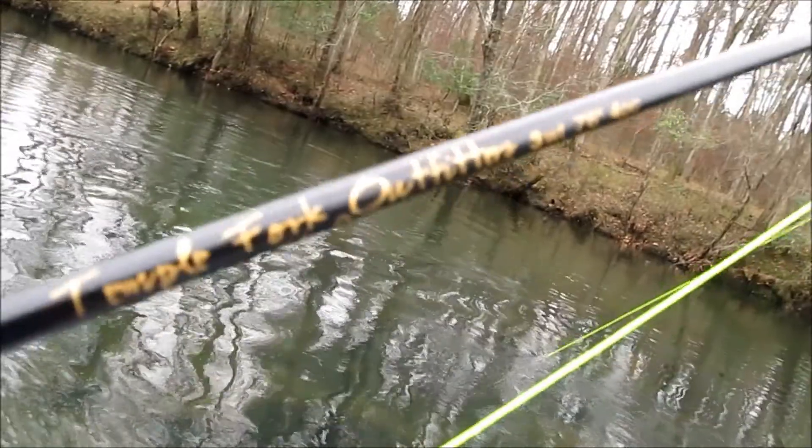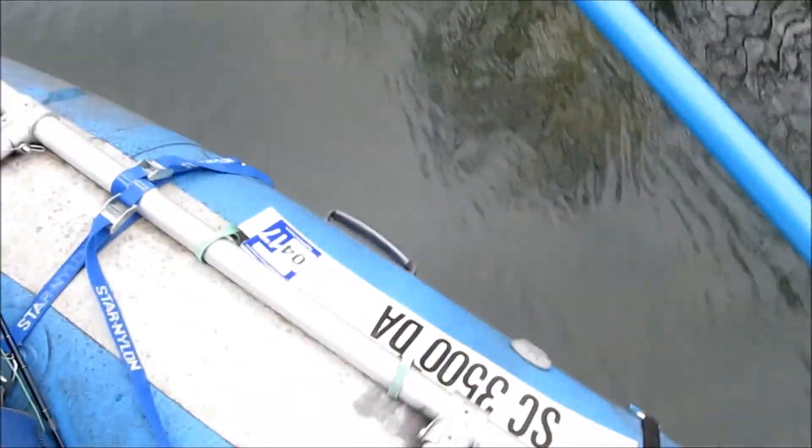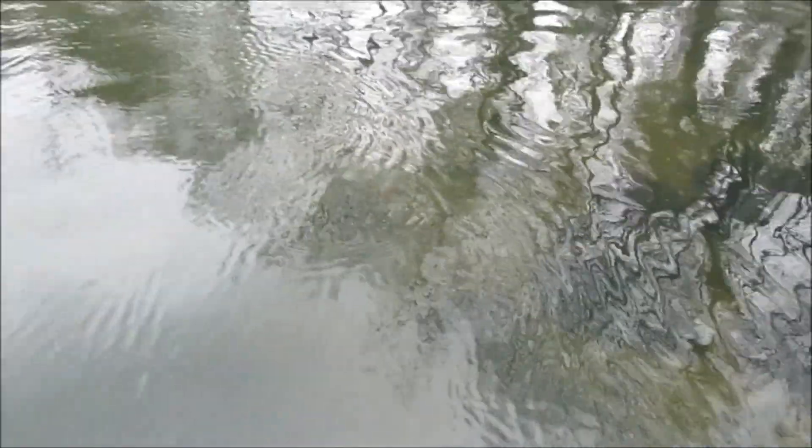All right, these are the moments we live for. Sometimes everything comes together, and on the three weight you hook one of these. Look at that brown. Nymph fishing on the Saluda River.